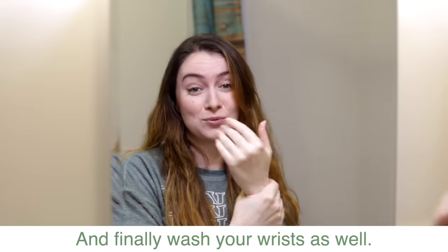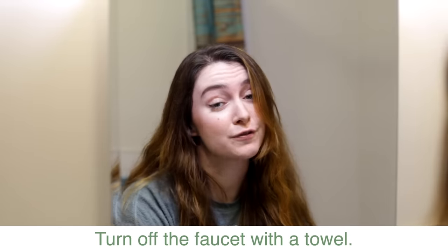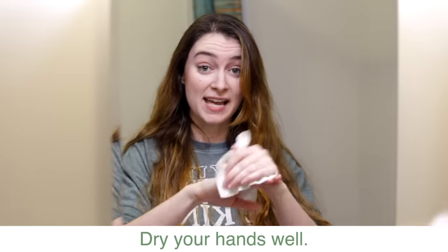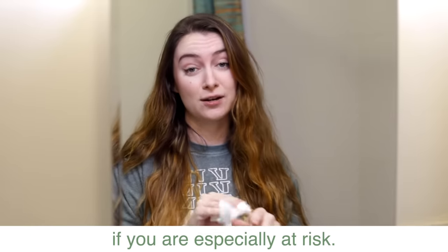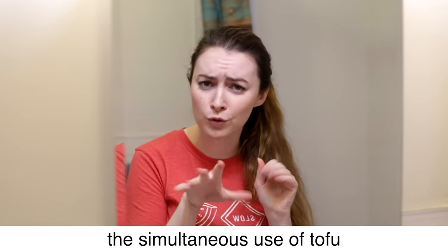And finally, wash your wrists as well. Rinse the soap off with running water. Turn off the faucet with a towel. Dry your hands well. The World Health Organization recommends a single-use towel if you are particularly at risk.